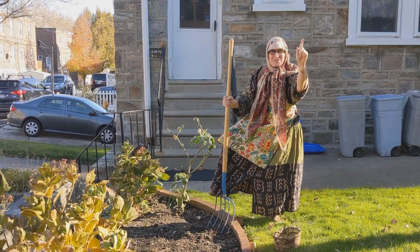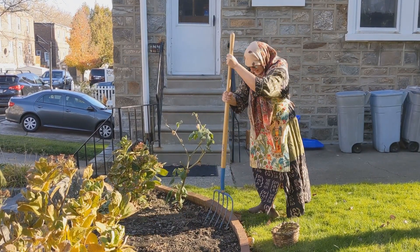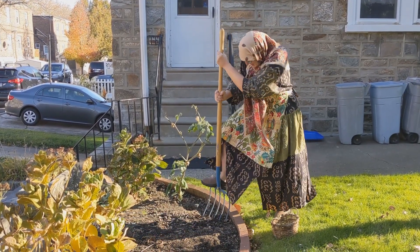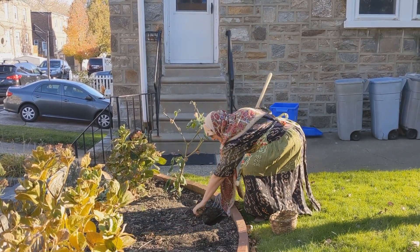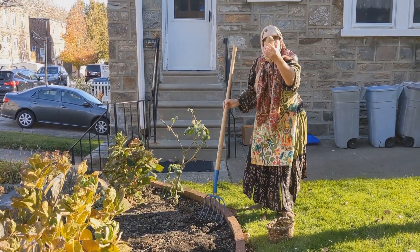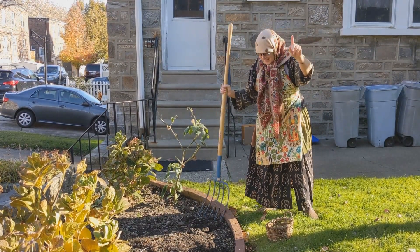First, we go to the garden and we dig up the potato. Oh, this is hard. Oh, look what I found — a nice potato. Then we find the onion.